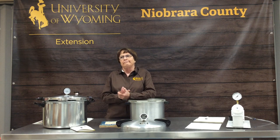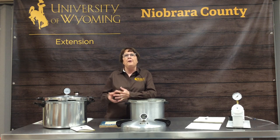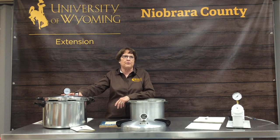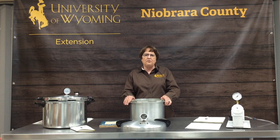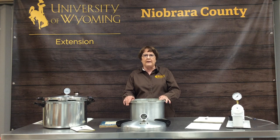Botulism is a food-borne bacteria that is found in the soil. All of our vegetables have the potential of containing botulism, plus our other products could contain botulism. So this is a much more intense process than water bath canning.